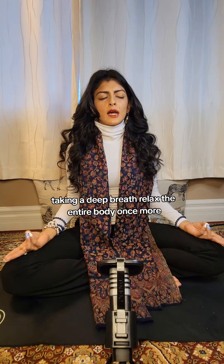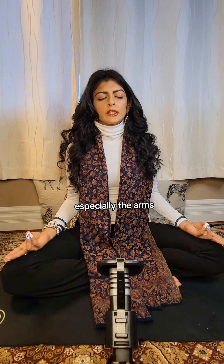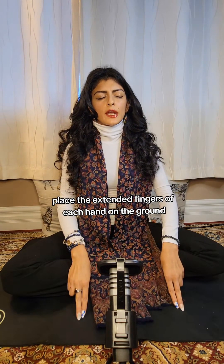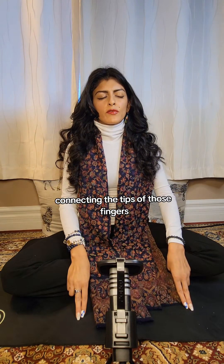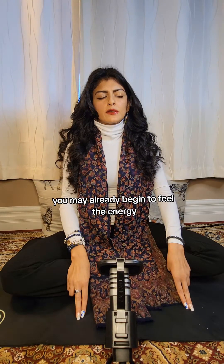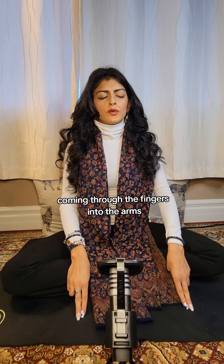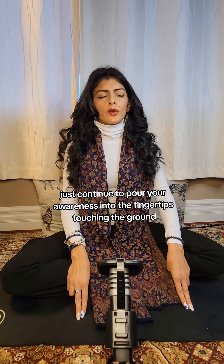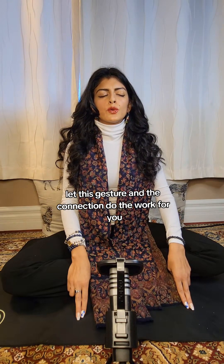Taking a deep breath, relax the entire body once more, especially the arms. With another deep breath in, lift the hands, turn them face down towards the ground, and place the extended fingers of each hand on the ground, connecting the tips of those fingers to the ground beneath you. You may already begin to feel the energy coming through the fingers into the arms — but if you don't feel anything, that's alright. Just continue to pour your awareness into the fingertips touching the ground, keeping your body relaxed. Let this gesture and the connection do the work for you.